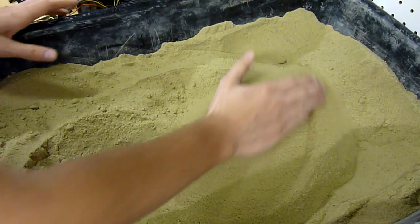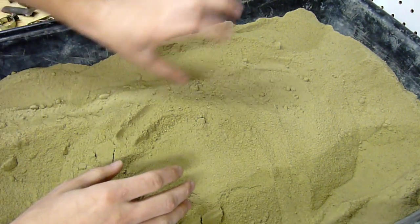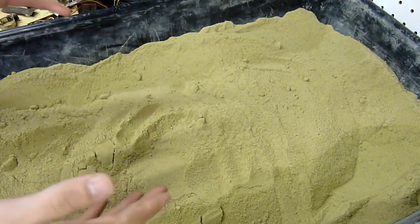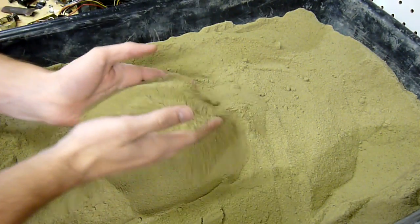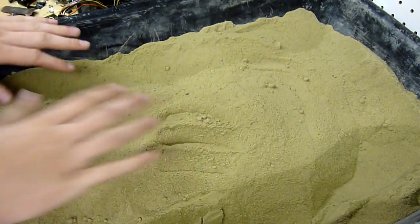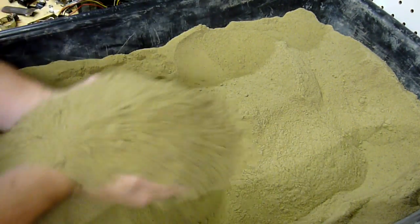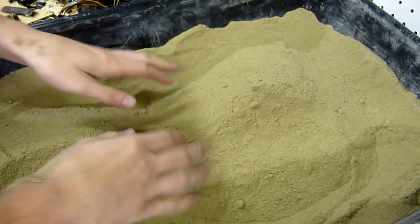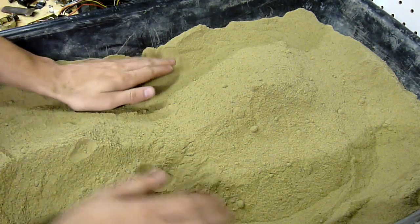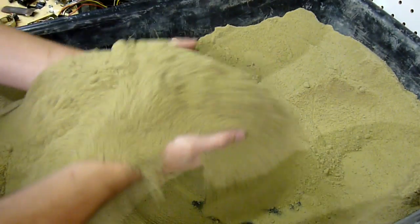The biggest tip I can give for beginners to moisten the sand is to use a spray bottle. Don't try to pour water in and mix it around, because it's really hard, especially if you don't have a muller and you're just using your hands. You want to just take a spray bottle and mist the surface of the sand — don't get it too wet, just mist it — and then fold in all the misted sand. Keep mixing until you think it's done, and then mix it some more, because you really need to mix this stuff thoroughly.